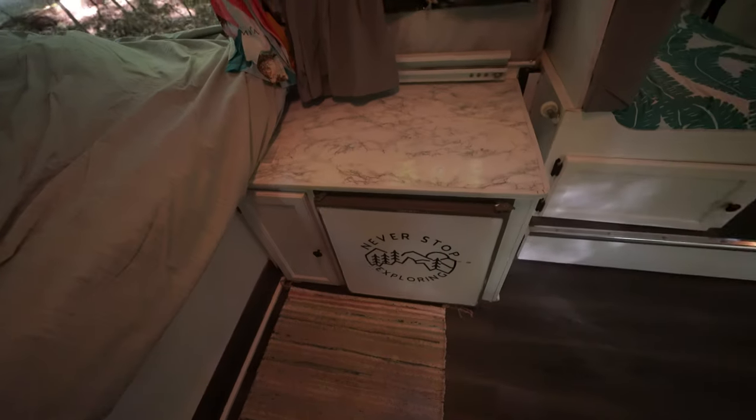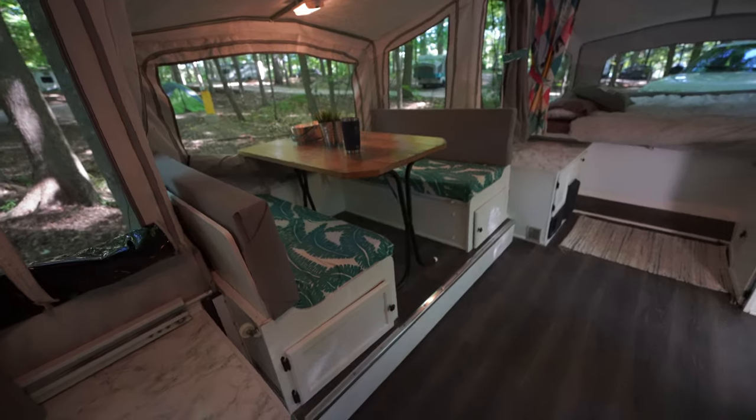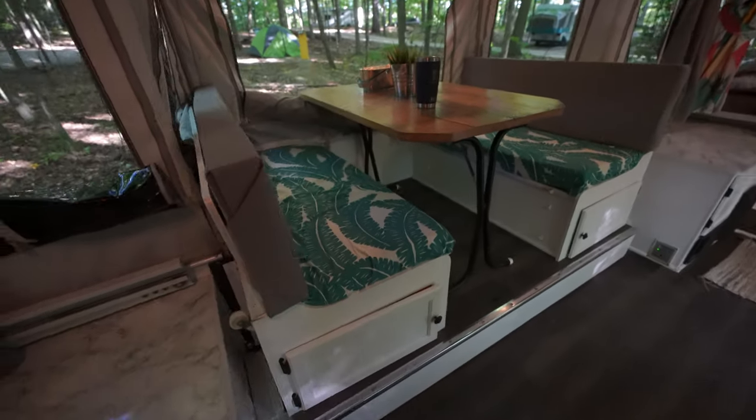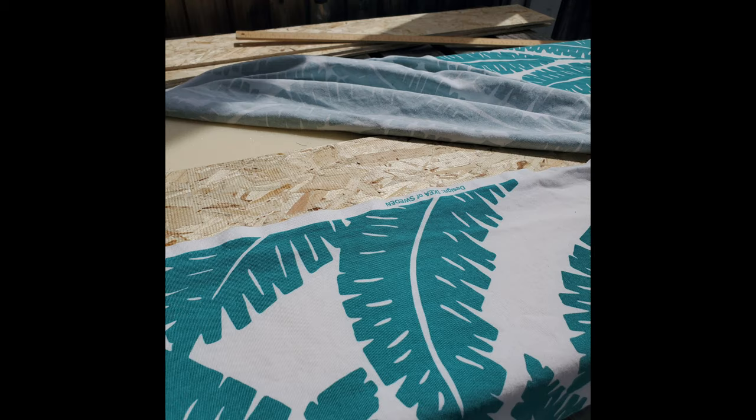Even if you think you're not handy, you can definitely do this. The cushions are all reupholstered — you just need a staple gun. All of the fabric that you see is from Ikea. We added duvet covers and curtains.